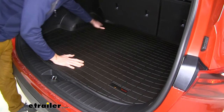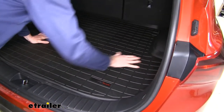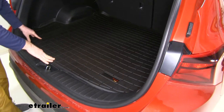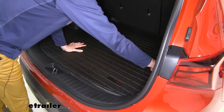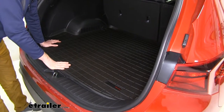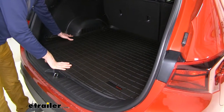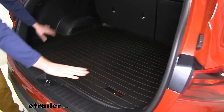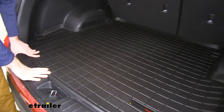It conforms to the entire back cargo area, giving you full protection. You can see it kind of folds up a little bit — that's just because it's been rolled up in the box. But as soon as you have it laying in there for a few hours, especially if your car is warm, it's going to mold back down. This is going to provide full coverage of the entire cargo area.